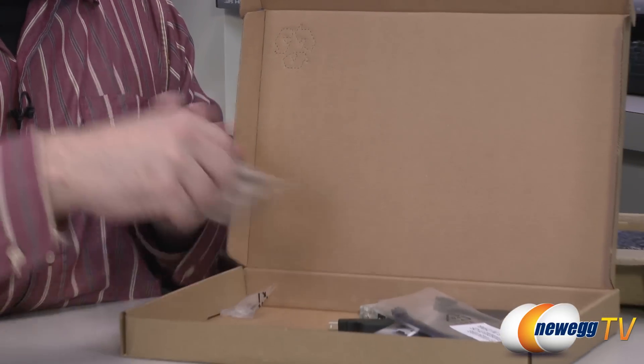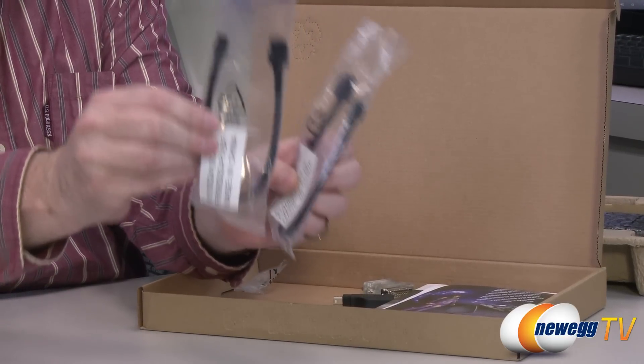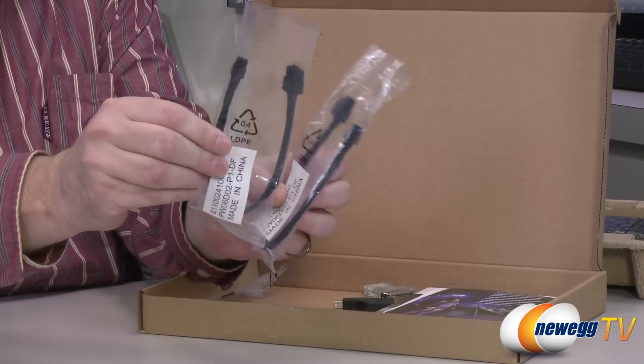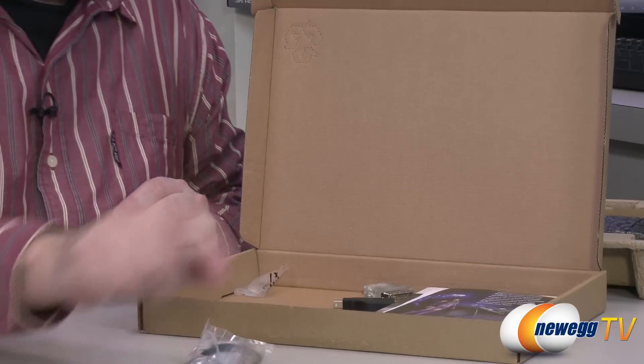Also, all the cables for connectivity into your Mac Pro come right here. With these two cables, you're easily able to put the card into your system. At first I thought it might have been a little bit trickier to do, but no — it's very easy, just those two cables.